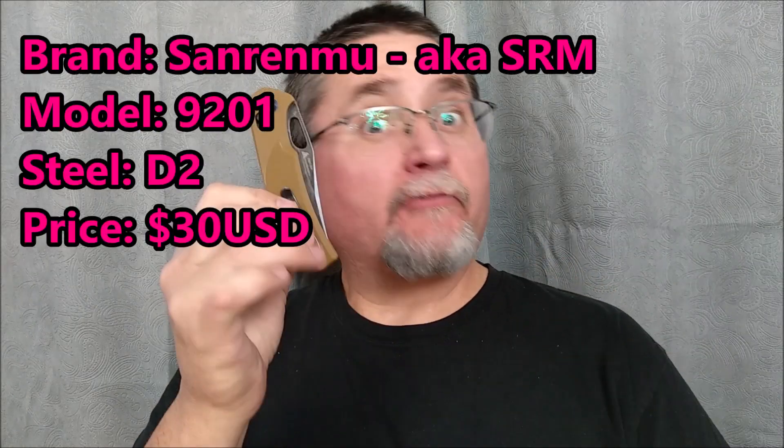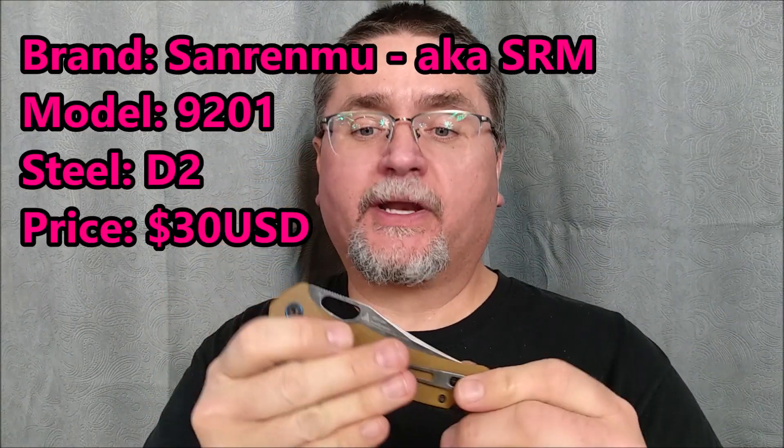Hey friends! Welcome to Canadian Cutting Edge, and today we're taking a look at this beautiful little knife by Sanremu. This is one of their newer knives, new for 2020.